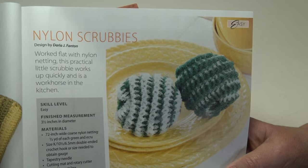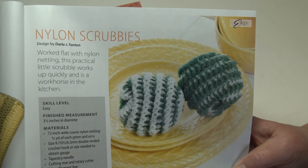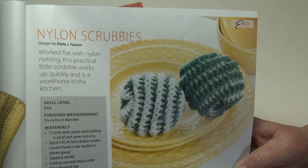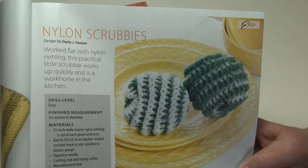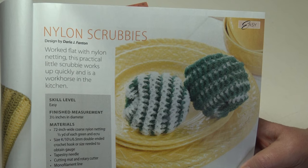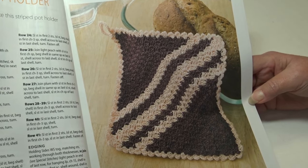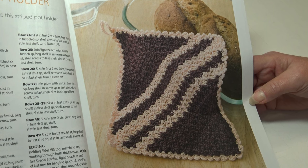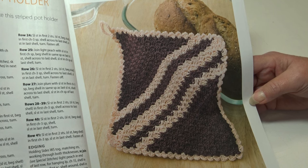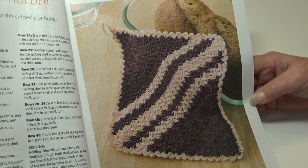The next pattern is the Nylon Scrubbies — worked flat with nylon netting, this practical little scrubby works up quickly and is a workhorse in the kitchen. It's an easy skill level and measures three and a half inches in diameter. The next pattern is the Diagonal Shells Pot Holder — corner-to-corner construction is used to create the stripe pot holder with a pretty shell stitch edging. It's an easy skill level and measures seven inches square, not including the hanging loop.